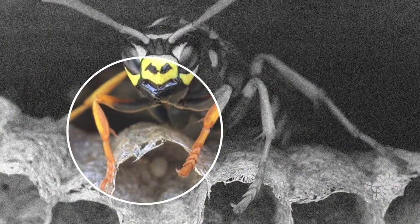This is a paper wasp nest. I find these fascinating not only because they're beautiful, but because they're actually just made out of cellulose — chewed up wood and saliva.